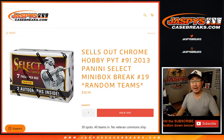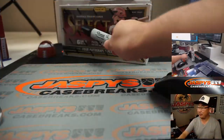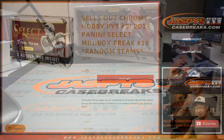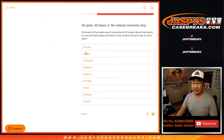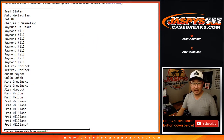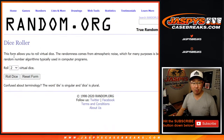Hi everyone, Joe for Jaspi's CaseBreaks.com coming at you with 2013 Panini Select Mini Box number 19. We finally did it — this sells out. Pick your team number 9. So we're going to do the break itself first, find out which mini box we're going to do. Big thanks to all these folks for getting into it. All 30 teams are in. Let's roll it.